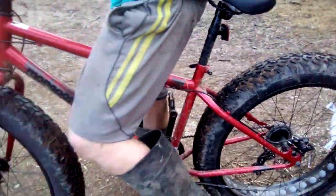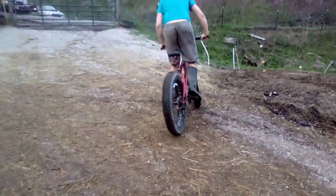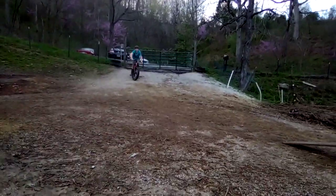The big tires add some weight to it, so it's a little bit heavier. We'll try jumping it a couple of times and I'm going to try some wheelies on it. There's nothing to jump in there — but I haven't jumped this thing yet, so here it goes.